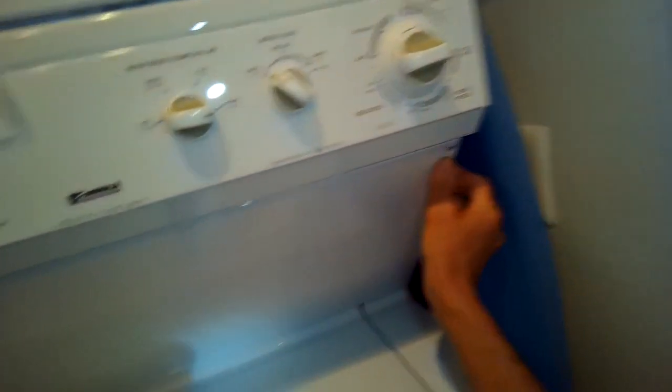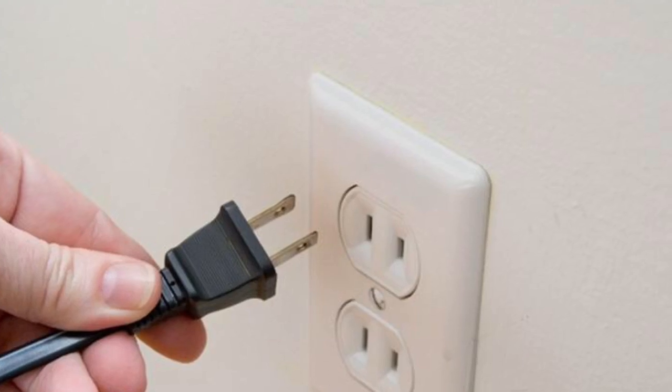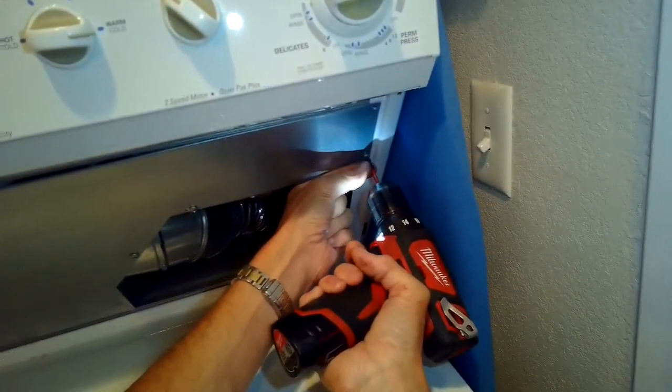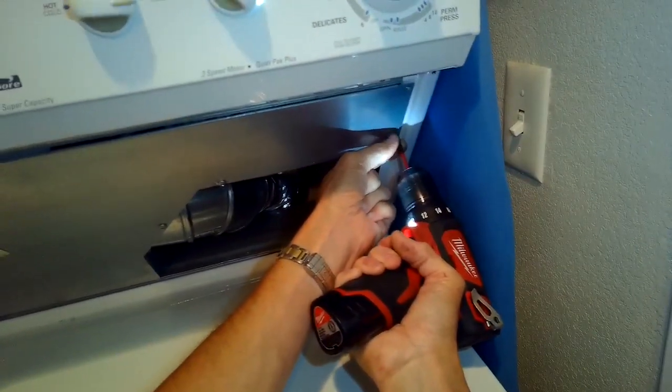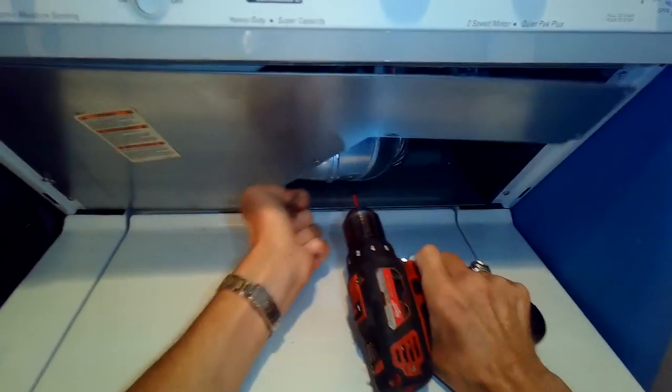I'm going to remove that panel — make sure to unplug it or turn off the breaker first. Once I get that panel out I'll remove one panel underneath it. There are about six Phillips head screws that we have to take out, and then we'll have access to this one brass nut.